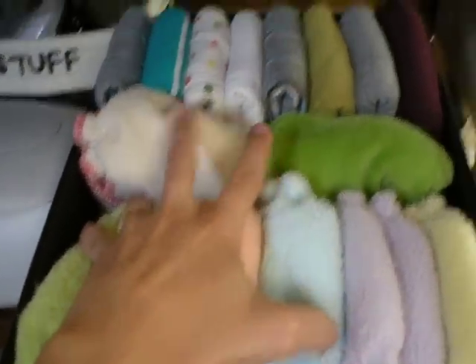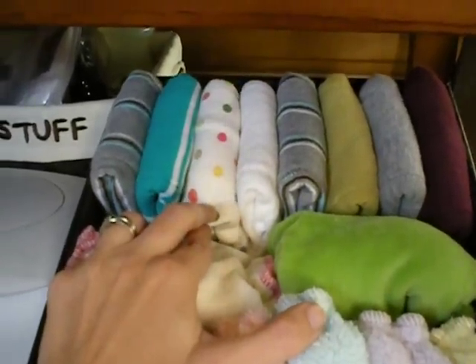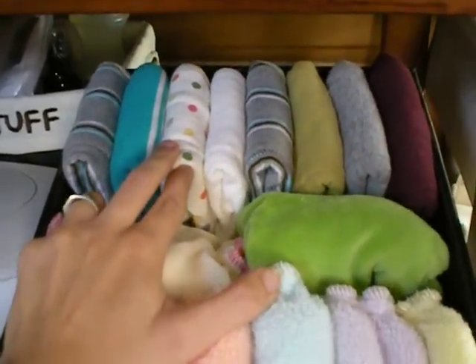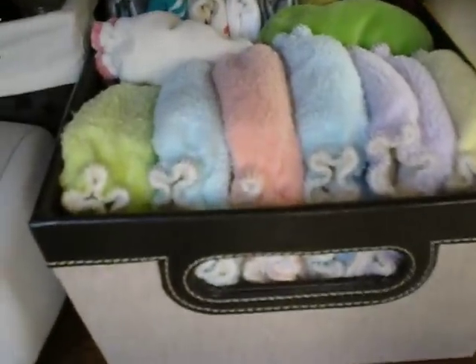And then my Thirsty's fitted, and then all my extended winged pre-folds that I made with T-shirts in the back. So those are all my fitted and winged pre-folds right there.